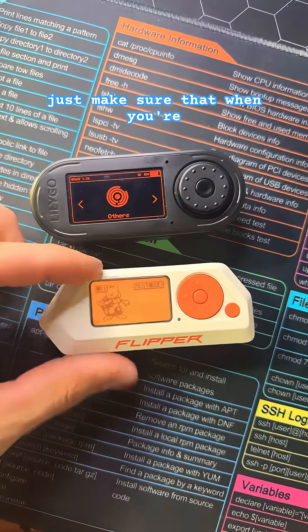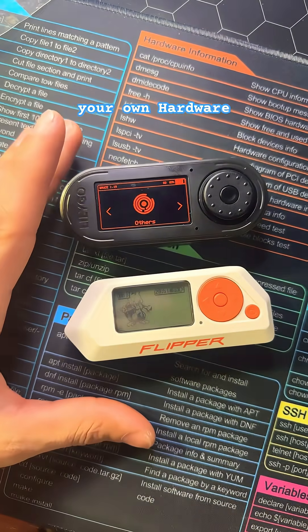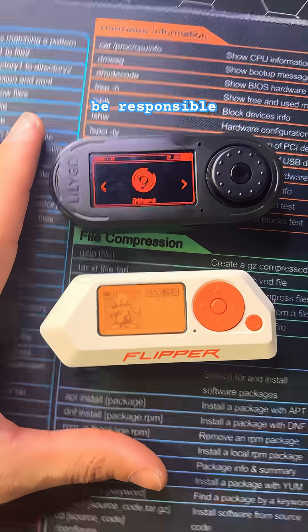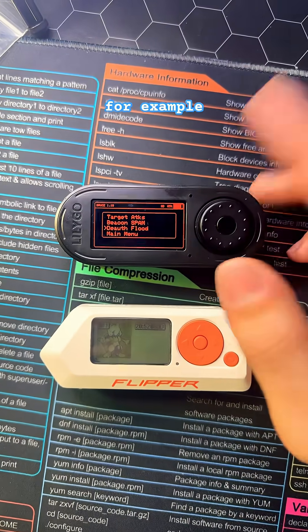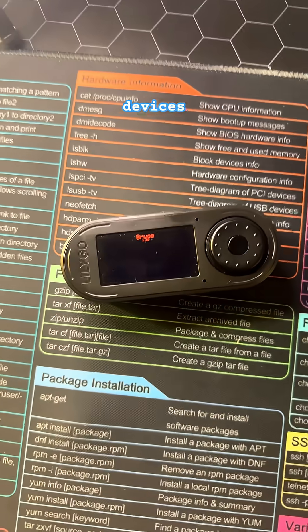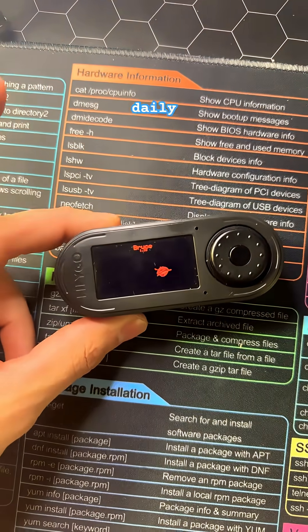Just make sure that when you're using devices like these, you're only testing your own hardware. I understand causing mayhem is fun, but just be responsible — deauthentication attacks, for example, can get you in trouble in certain regions. We go over different devices, IoTs, and variations of tech daily, so be sure to like and subscribe.